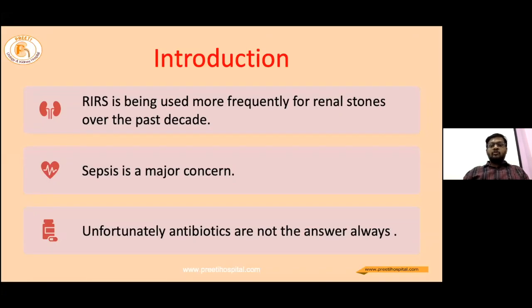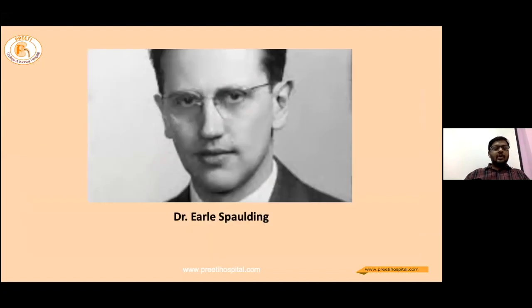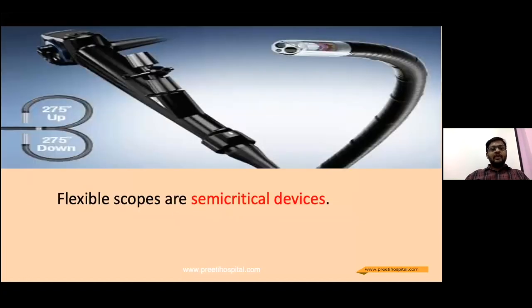RIRS is being used more frequently for renal stones over the past decade. Sepsis is a major concern. Unfortunately, antibiotics are not the answer always. According to Spalding's classification, all our flexible scopes have been classified as semi-critical devices which require either sterilization or high-level disinfection.